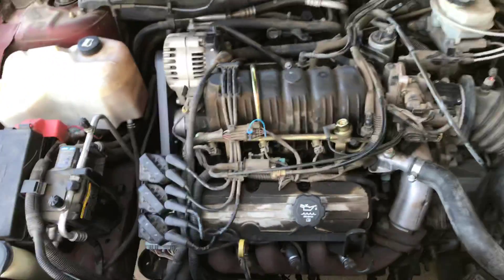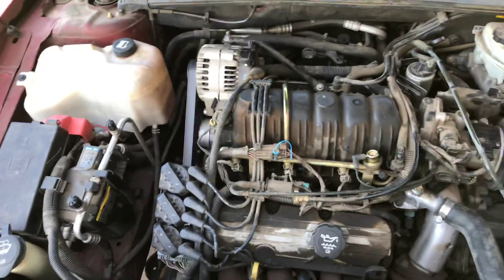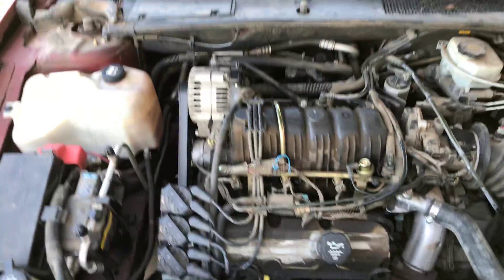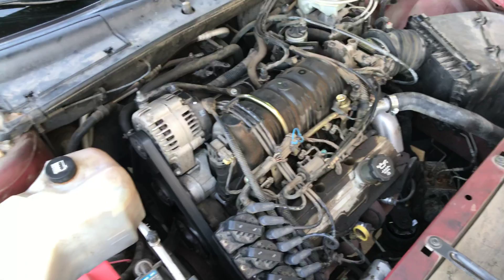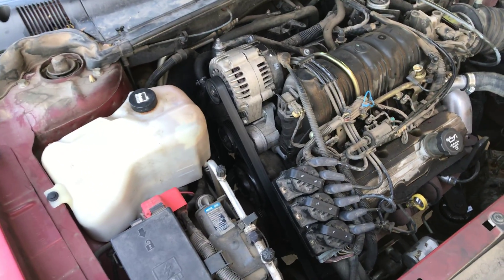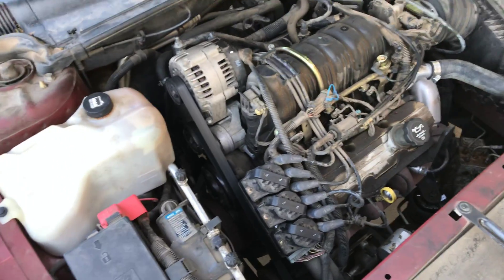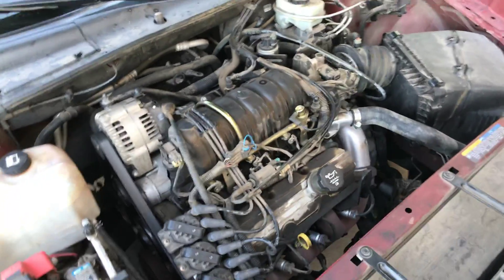I just suffered the worst repair of my life. This is a 3.8 liter engine in a 2003 Buick LeSabre — a super common engine and setup. Hopefully this will help somebody out. I had a couple guys helping me with it, and when I show you the solution in about 10 seconds, you're all going to be grateful that you watched this video.